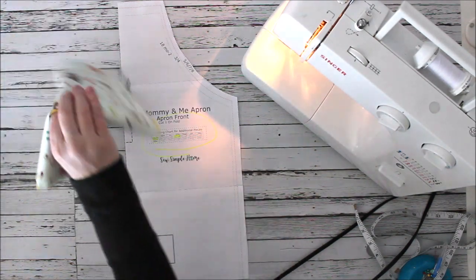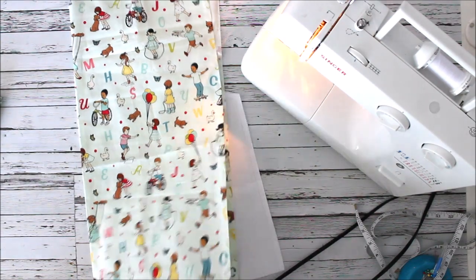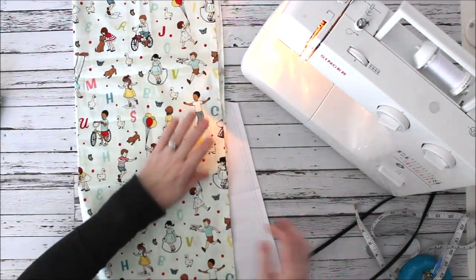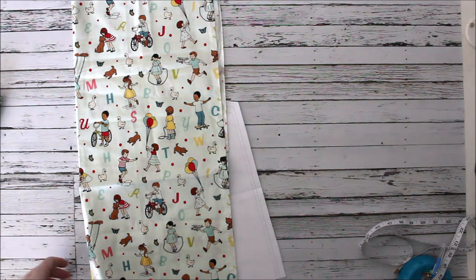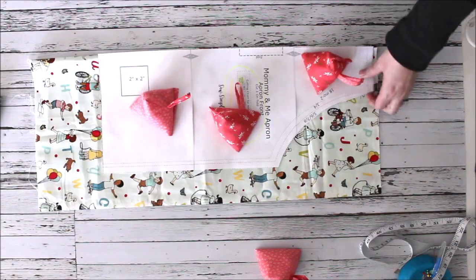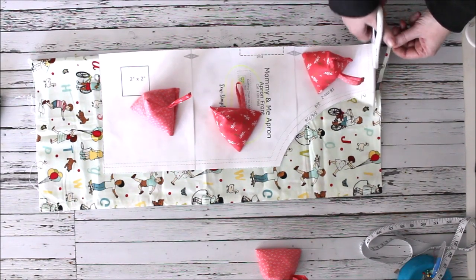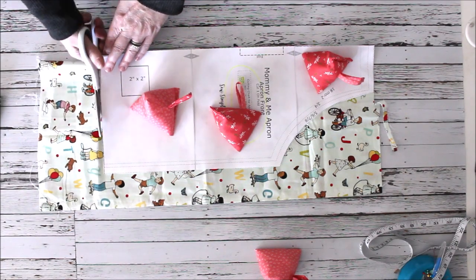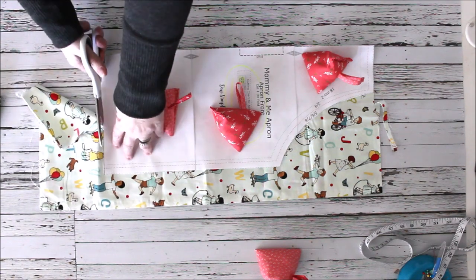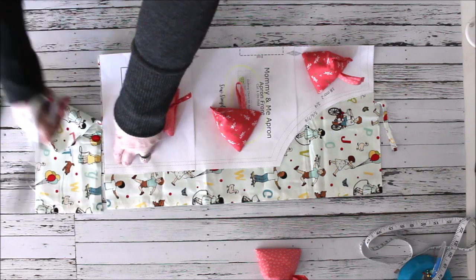The first thing I'm going to do is cut out my apron. I have this fun ABC material. I'll move the sewing machine out of the way so you can see. I'm using pattern weights — I'll try to put a link in the description — it makes it easier than pinning. I'm cutting this pattern out on the fold, and that will give me the full-size pattern.